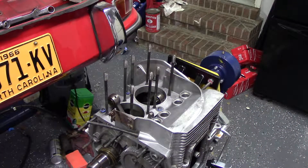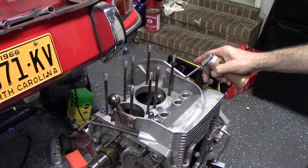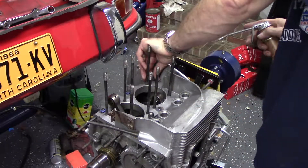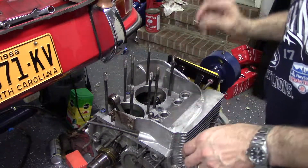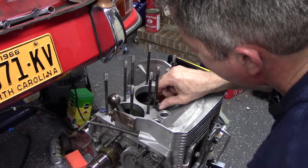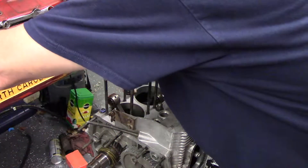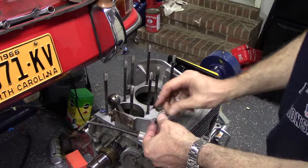I've already installed the o-rings on all the full case studs. I put a little oil on them just so they don't tear when you put the washer on and tighten it. Then the washer goes on with the concave part down, and then the acorn nut goes on there. All the studs sticking out on this side have the same setup — concave washer and acorn nut.